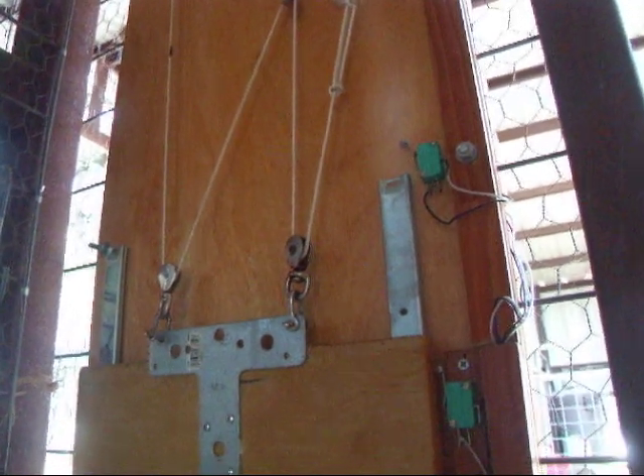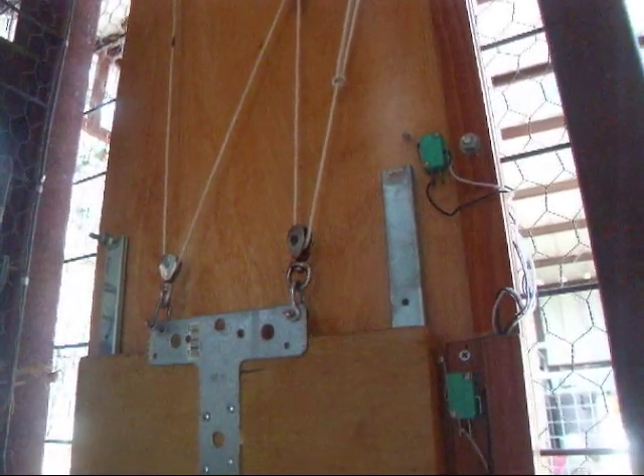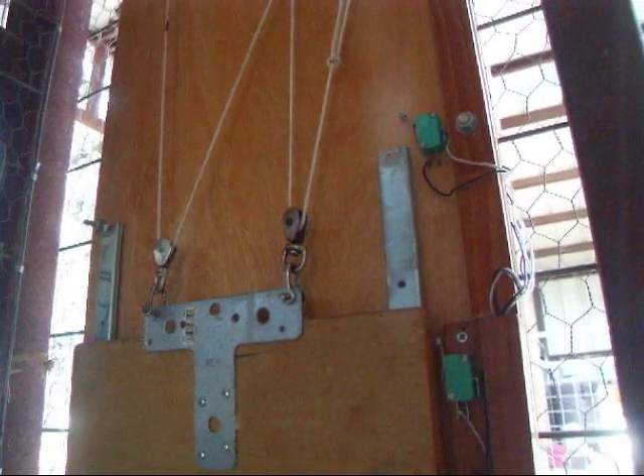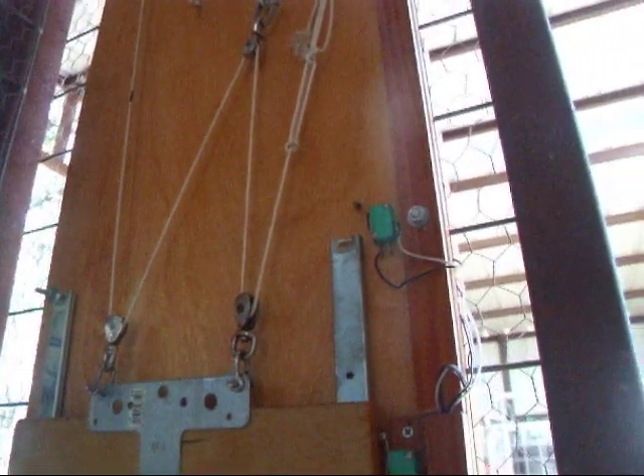If something goes wrong and the door doesn't trip one of the switches, eventually the drill will wind the door up to the very top switch, and that cuts all the power.